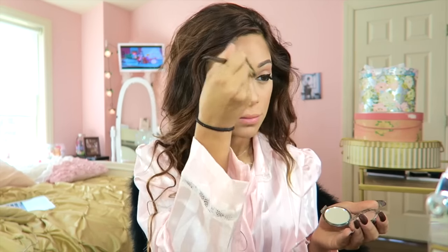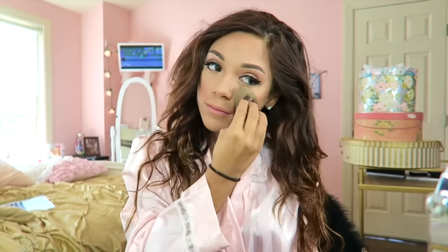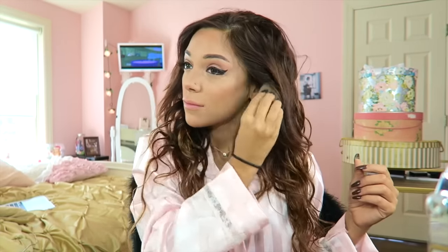Now I'm using my Amazonian Clay by Tarte Natural Beauty Blush, and I'm placing Opal by Becca as my highlighter on top of my cheekbones and in the spots that I want highlighted. Then I'm just perfecting everything with my Beauty Blender.